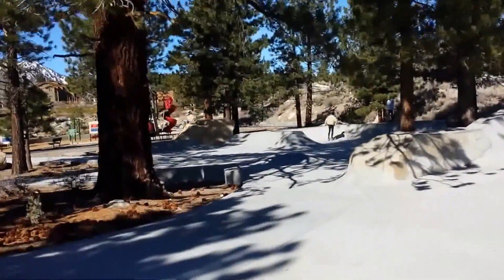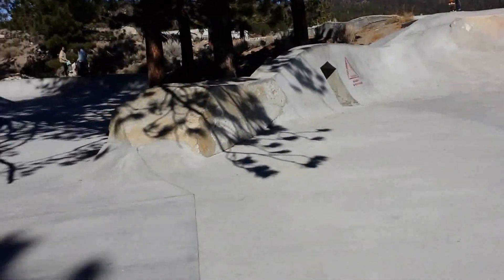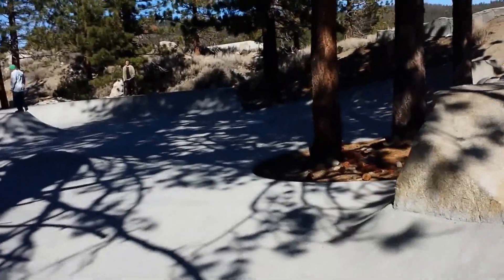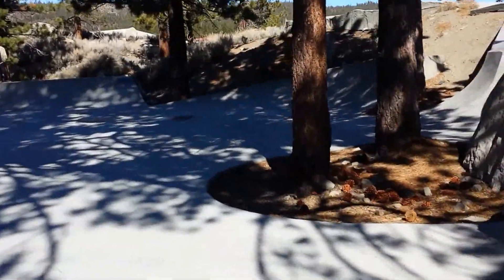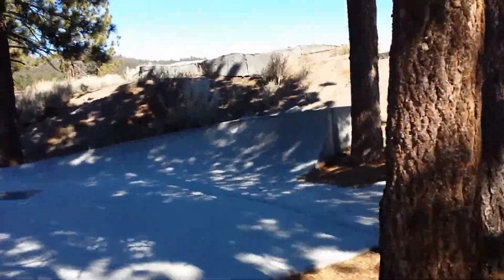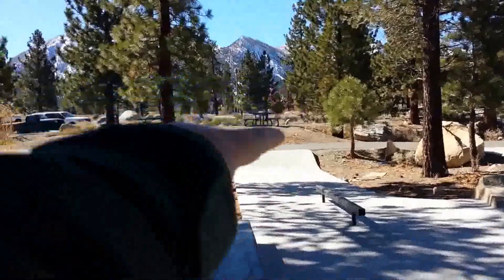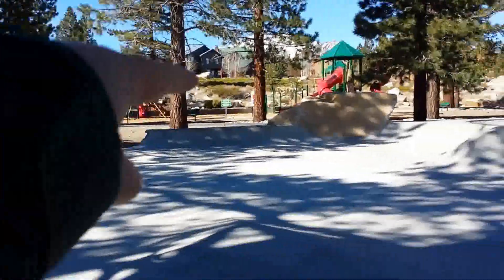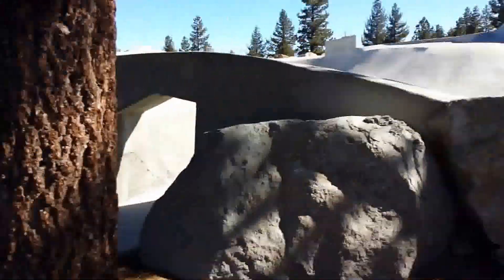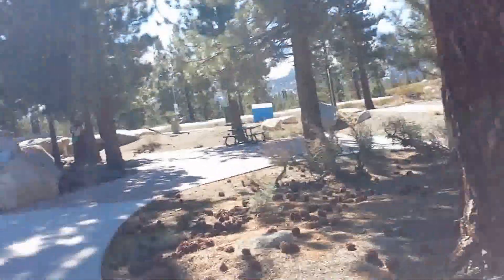This looks like a beginner area over here. Helmets are required, but it looks like it's open from sunrise to sunset. It's at higher elevation so I'm getting winded just walking around. But yeah, there's some nice little beginner stuff here, which is fun. Thanks again to Visit Mammoth for the tour.